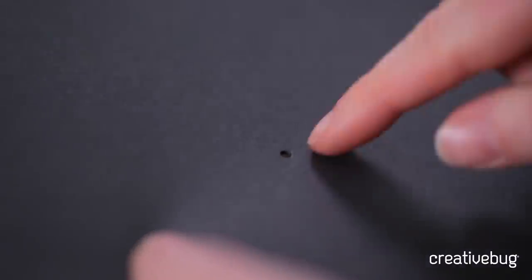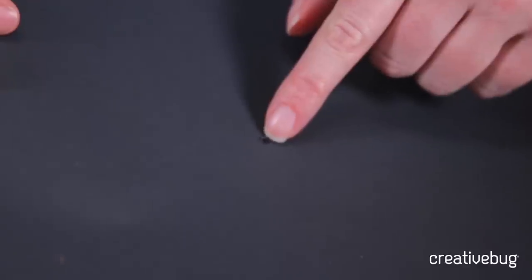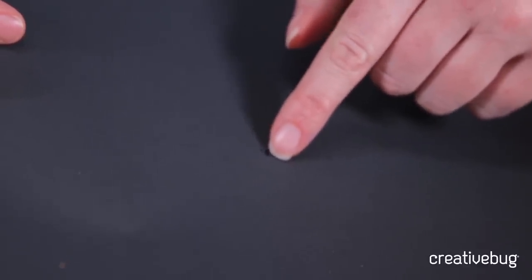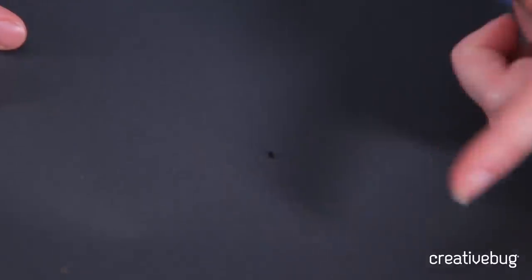Unlike hand punches that actually punch out a shape, the awl is just pushing the paper aside, so you do get what we call an exit wound — a little paper that splays out on the back. You're not removing paper, you're just punching through it, so it creates that little fuzziness on the back.